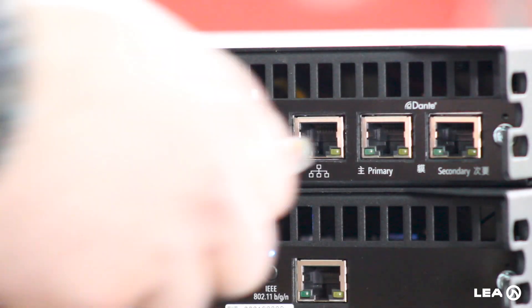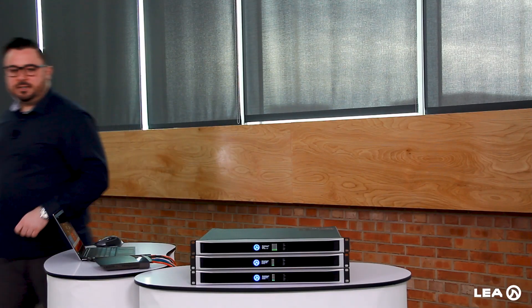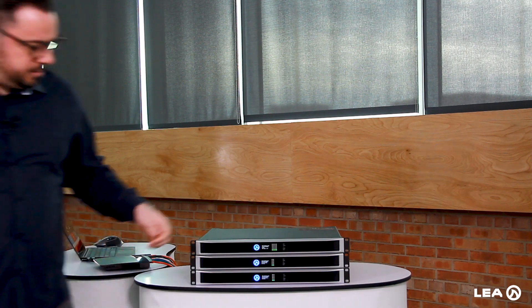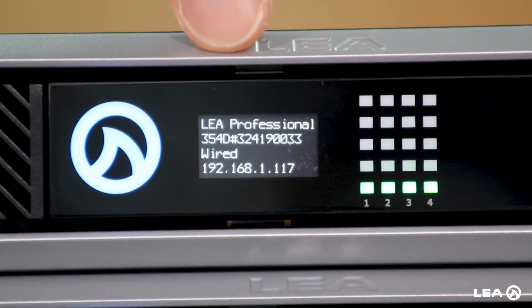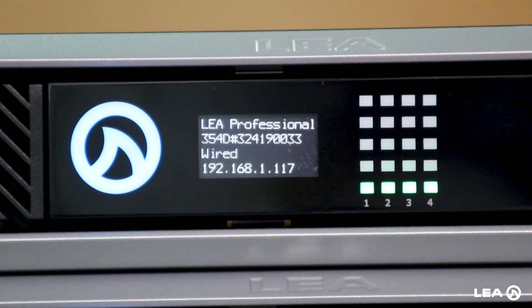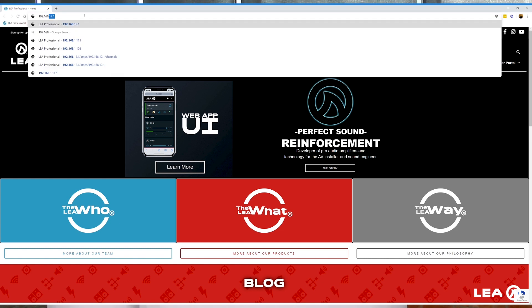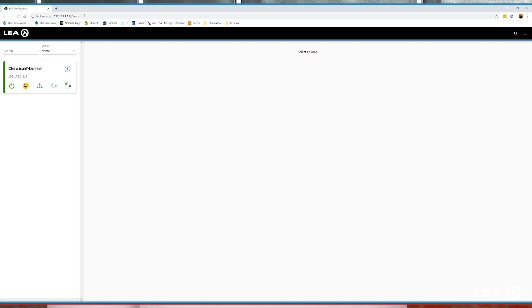I'll take this cable, plug it into the control port of the amplifier, come around to the front — it'll get an IP address assigned. You can see here on the screen it's set to 192.168.1.117. So coming back to my computer, I'll type that into the web browser, and now we are connected to the amplifier.